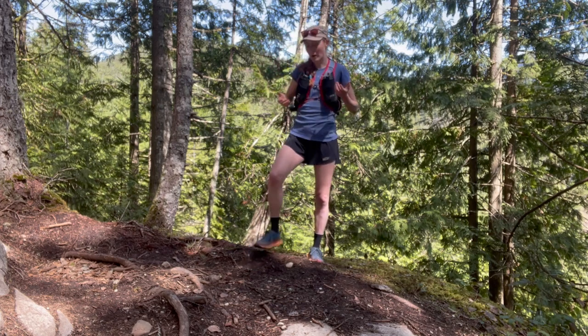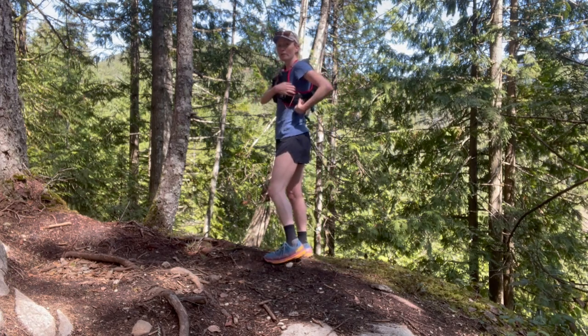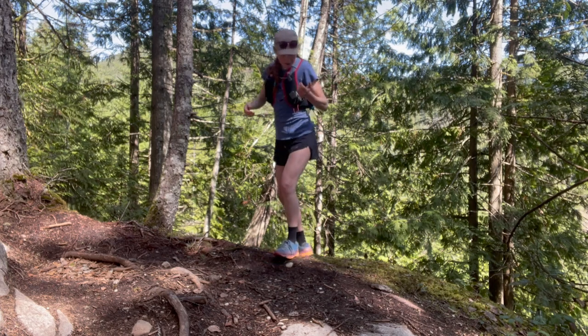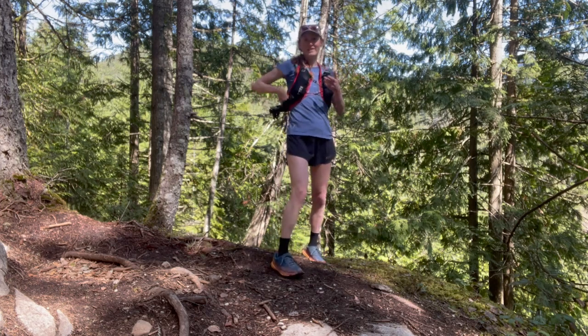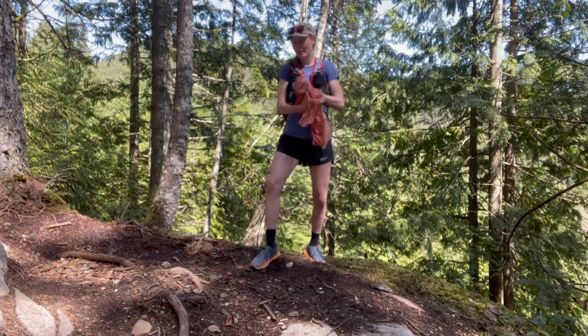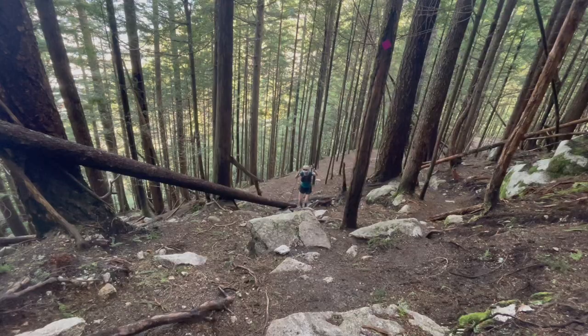Then there are also these really cool side pockets. On each side they're really deep side pockets with a cool magnet system, so you can just easily grab — like those are my gloves there — and then when I'm done with them, put them back. It's really nice in spring especially when you're constantly changing layers and the weather's changing. In ultra running that is so nice because things need to be simple since we get a little bit out of it when running for a really long time.